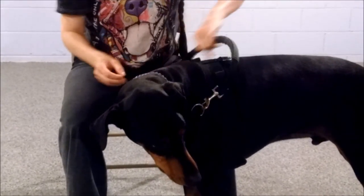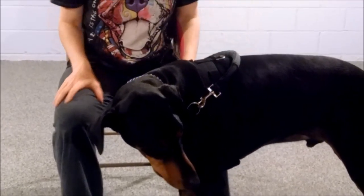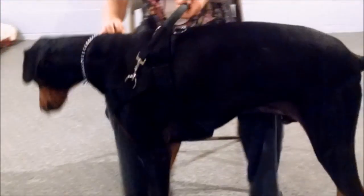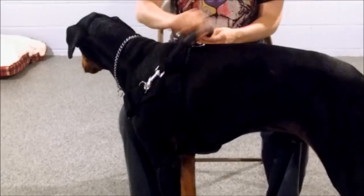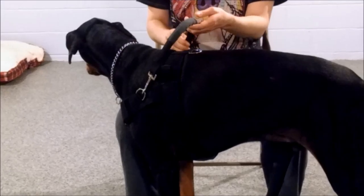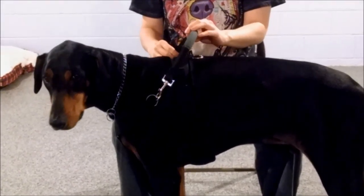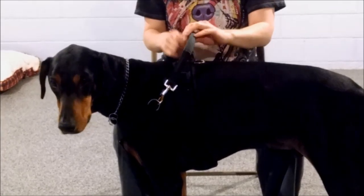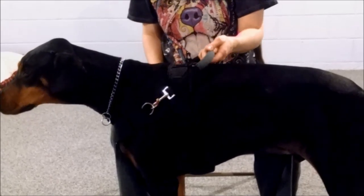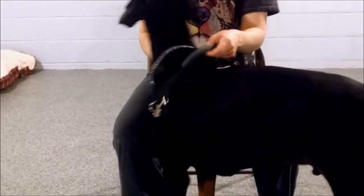We can make the harnesses without these stabilizer pieces also, and then you can clip the harness on and use it more as a guide. We also have different handle types: there's the padded fleece, we can do an unpadded fleece, we can do a non-rigid handle, or a rubber handle. We haven't tried a rubber handle with rigid sides, but I don't see why we couldn't do that.